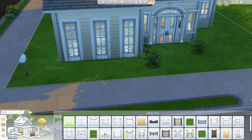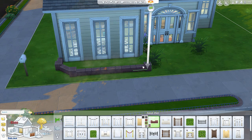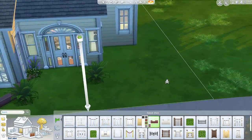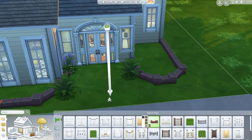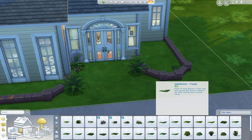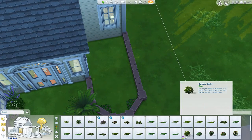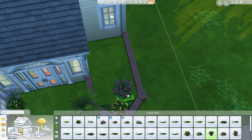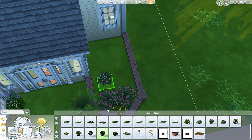All right, so now we can start focusing a little bit on outside. I'm not very good with landscaping either, but it turned out really well. Took a little playing around with it. I didn't quite know what I wanted to do.